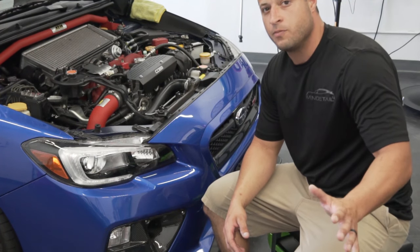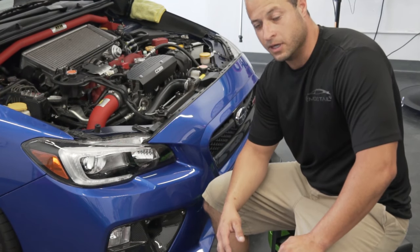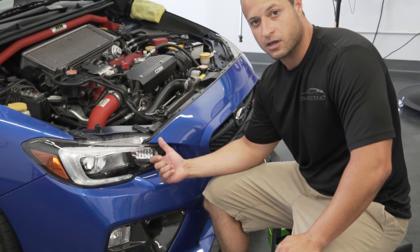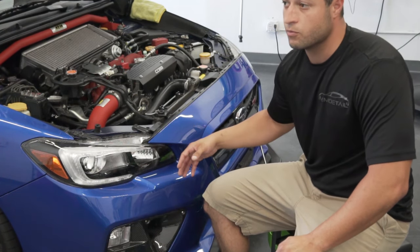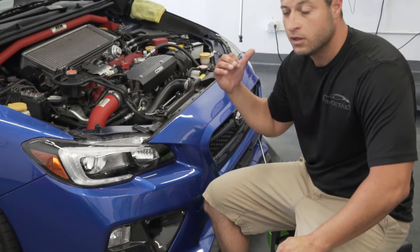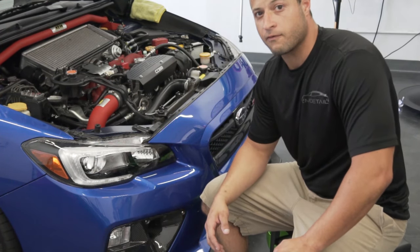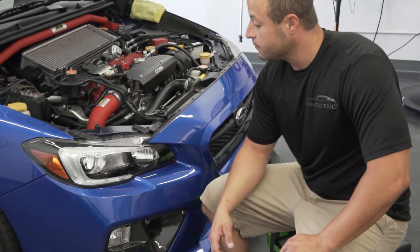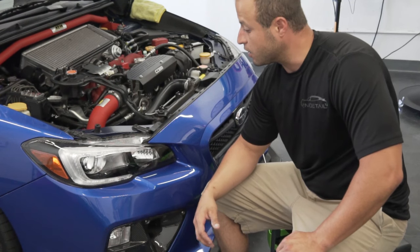Another thing to do before you PPF: this is a 2016, so the headlights are kind of beat up a little bit. I ran a heavy cut compound — D105 from Meguiar's, or you can use a rubbing compound. Just make sure you remove all the compound before you put your PPF on. Make sure it's completely clean; wipe it down with alcohol after that. These are pretty beat up so I compounded them real quick and now they're ready to go.